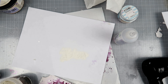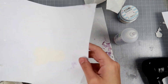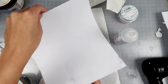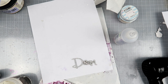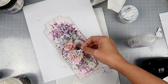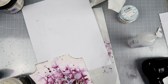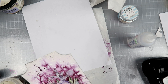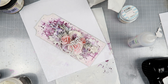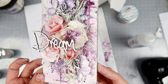To finish off the project, I'm taking a chipboard word that says 'dream' — I can't remember exactly where I got it, but I recently acquired it. I'm adding white embossing powder to it so that it stands out, and I'm placing it on top of the flowers to add even more dimension. That basically completes the tag.